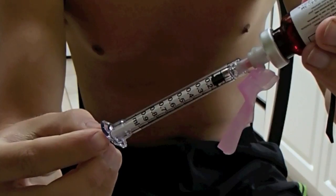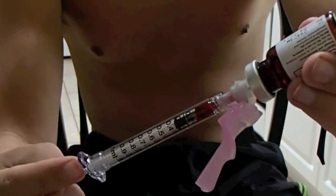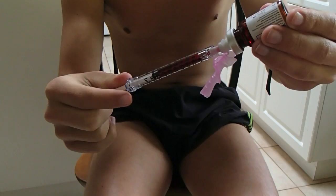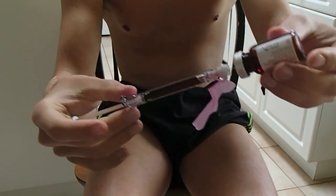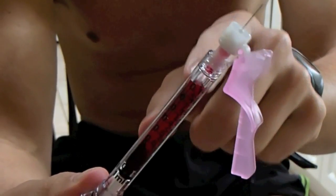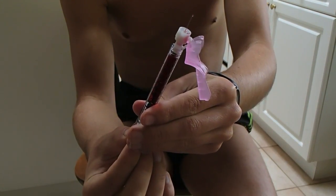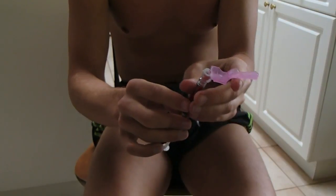Stick the needle in there, push all the air back in, and then it should withdraw very easily. Pull back to 0.8 milliliters and pull it out. There's always going to be some air at the top — you don't want to inject that into your body, so push the air out. Make sure a little B12 comes out of the tip.